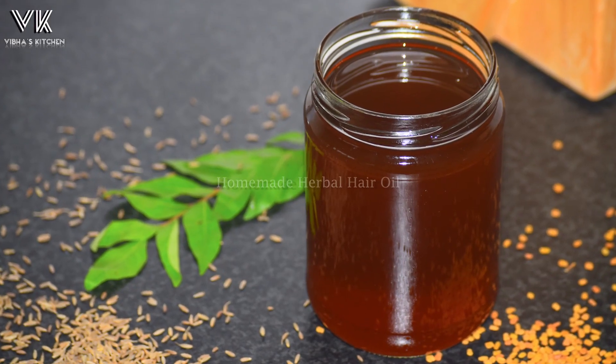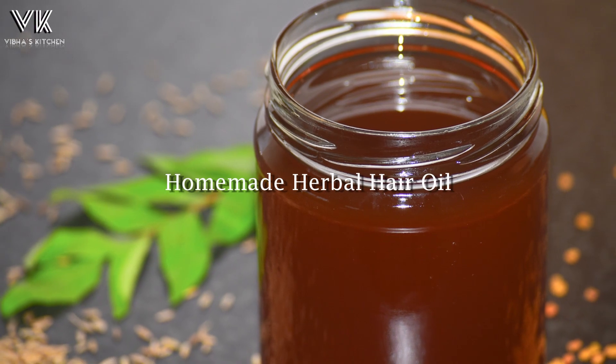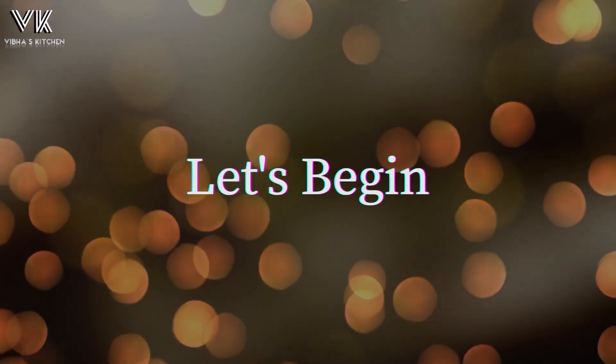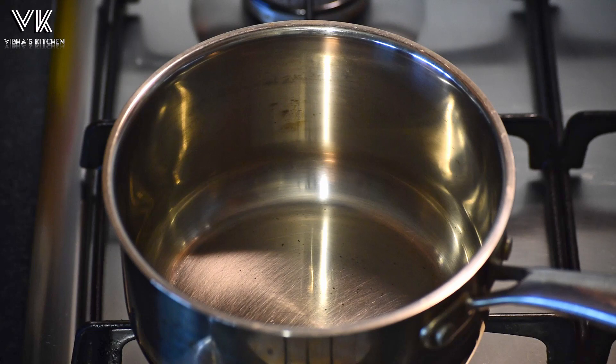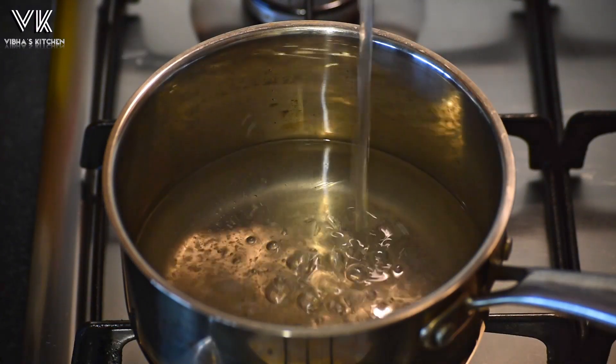Hello friends, welcome back to my channel. Today in this video I am going to share one of my recipes of homemade herbal hair oil which helps to reduce all kinds of hair problems. It is very easy to make and most of all very effective. So let's begin. Take a saucepan and add about 500 ml of coconut oil.